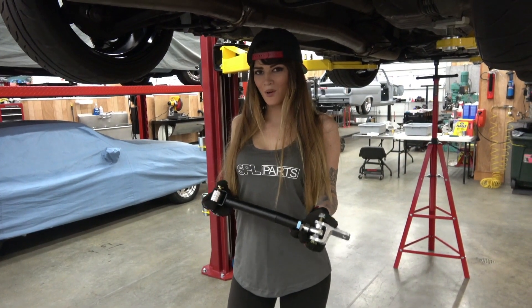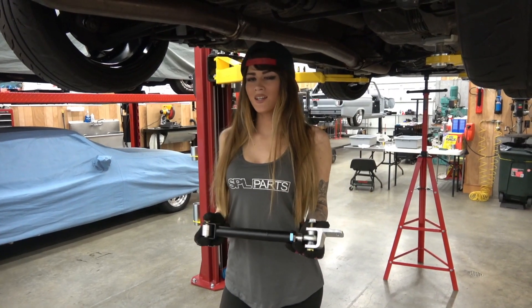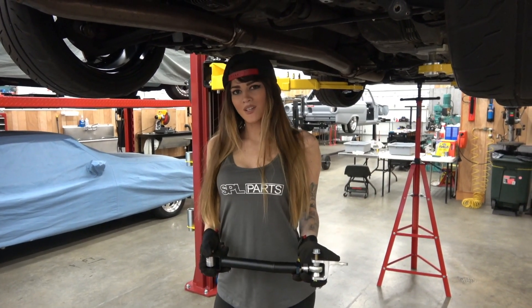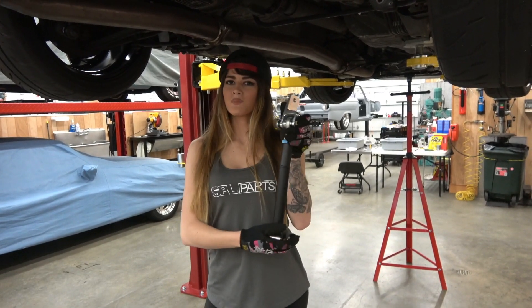We're here with Project Skyline, and today we're going to be installing this beautiful SPL Hicas Elimination Kit. The car already has an aftermarket kit on it, but it's got a little bit of slop in it, so we're going to be upgrading to this masterpiece from SPL Parts.